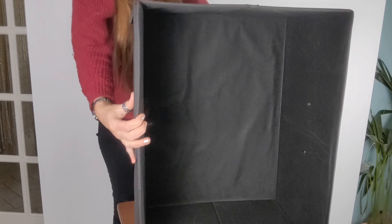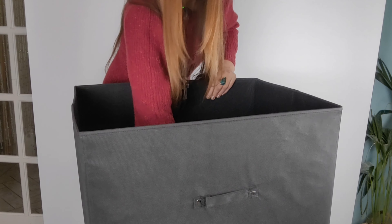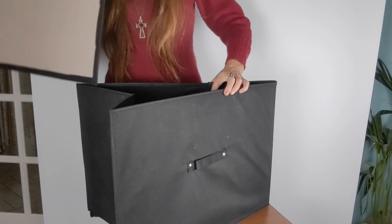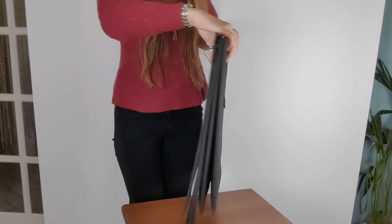It is also very easy to fold up — you just remove the bottom panel and the box collapses in on itself, which is very useful for storage.